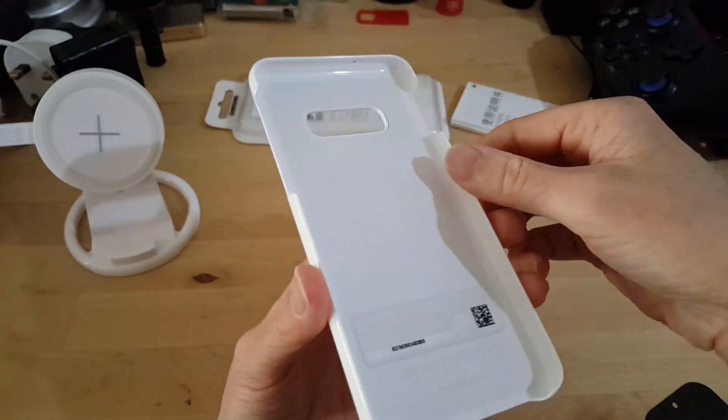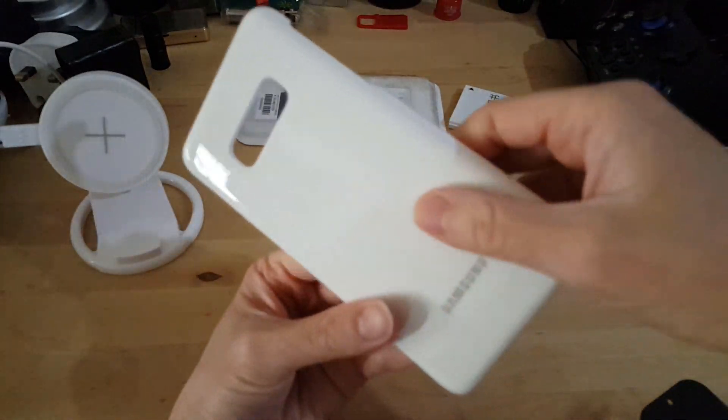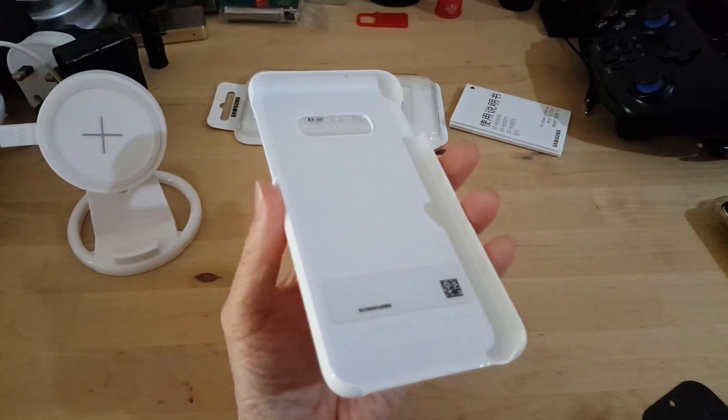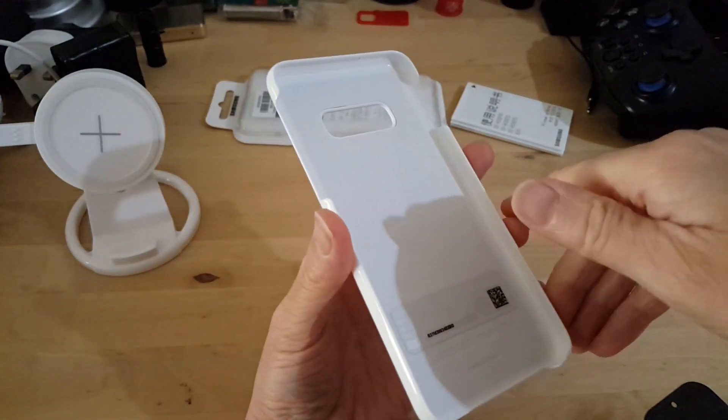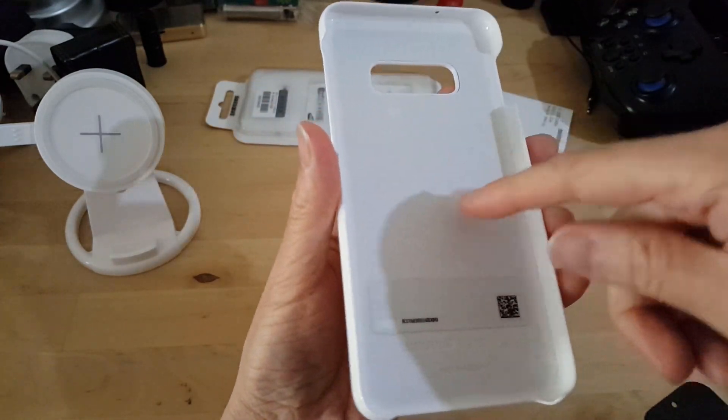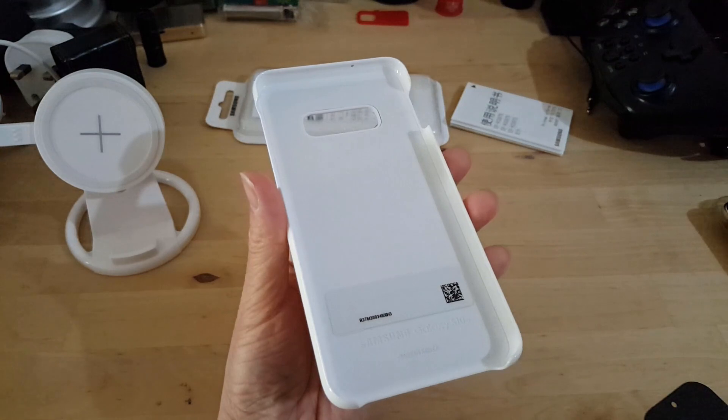Some people wonder how these LED cases are powered, because the light comes through but there's no battery or anything. So this uses the technology where the phones can power share — it's using that wireless power, and it powers the case up.